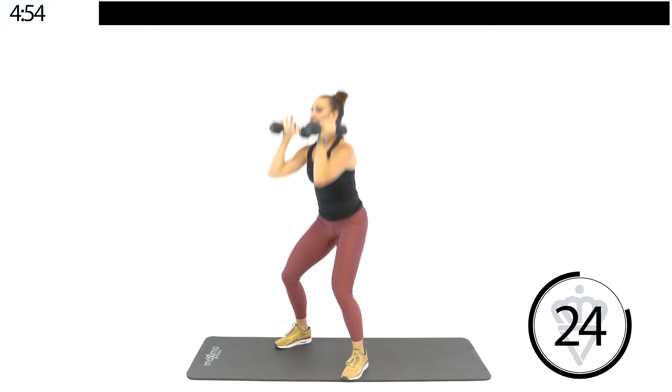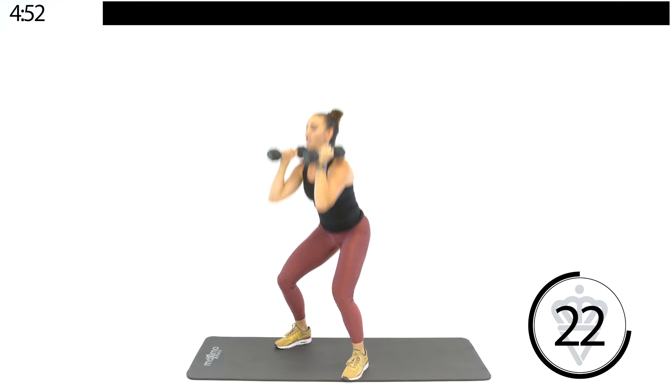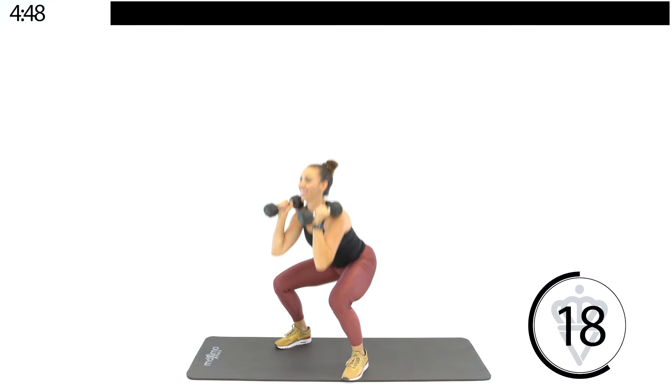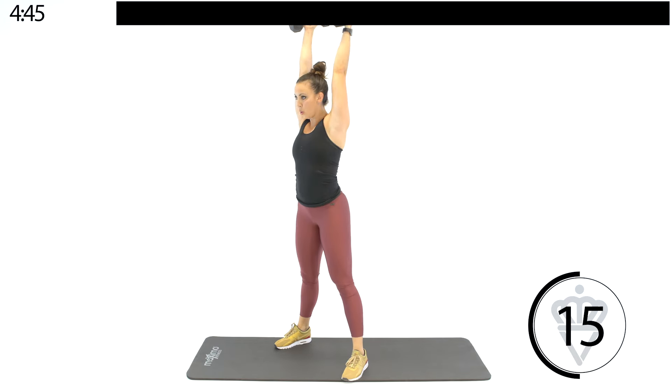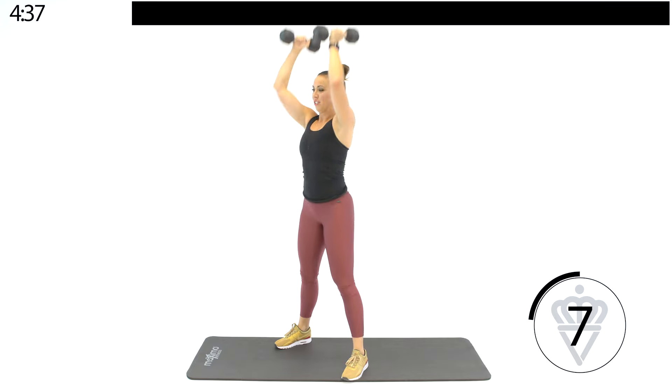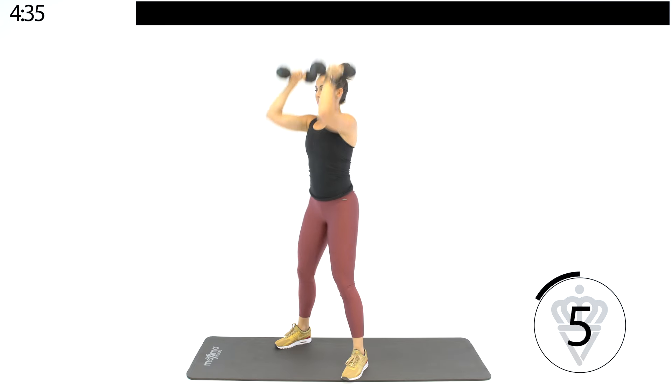Make sure those dumbbells are right at your shoulders. Full extension at the top. Hips all the way up to your wrists. Sitting back in your heels. Breathe out at the top. Make sure you're sitting those hips back. Big press.